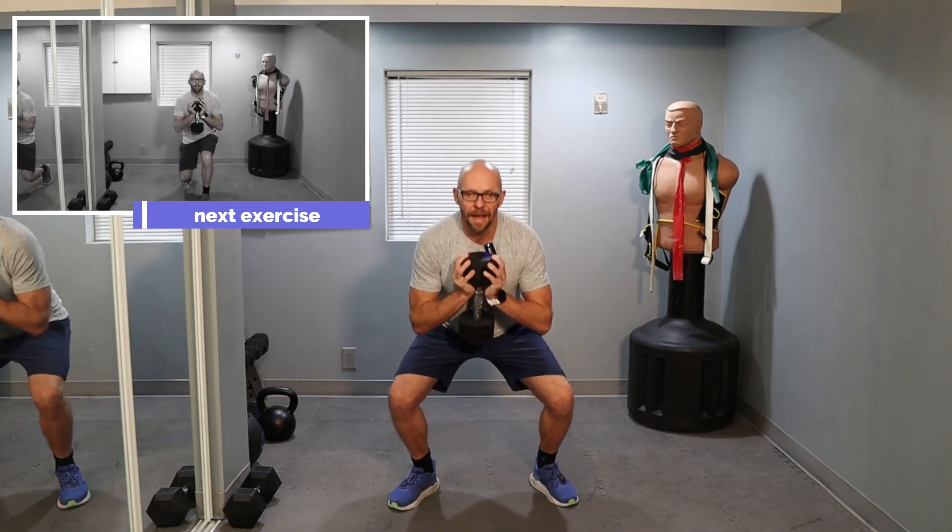Let's go, 10 more. 2, 3, 4, 5, 6 — keep it up — 7, 8, 9. And last one. And 10. Stay right here.